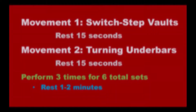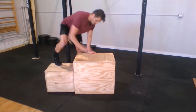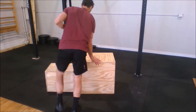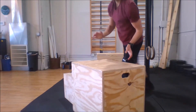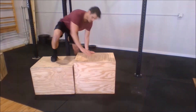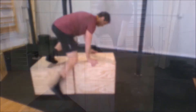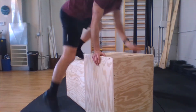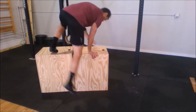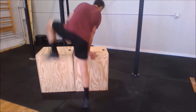Our first two movements are known as switch step vaults and turning under bars. In a switch step vault, you'll want to have two boxes at different heights. Place both hands on the taller box and one foot on the lower box. As we pass over to the other side, we simply switch the foot that is on top, dropping our first foot to the ground. We can make this more difficult by raising the levels of the boxes, eventually coming to an equal height for both the hands and the feet. Start off slow, then work your way towards quicker feet.